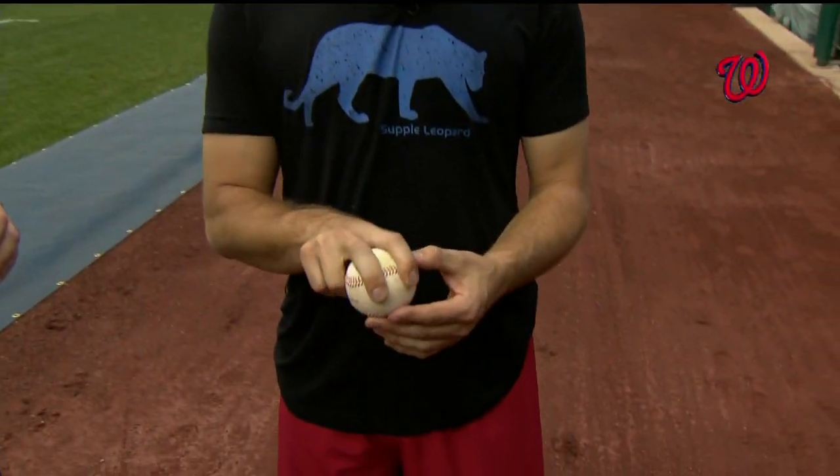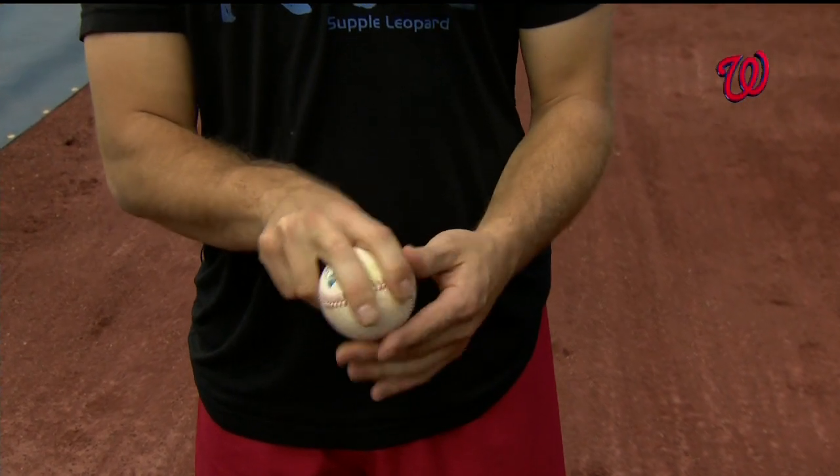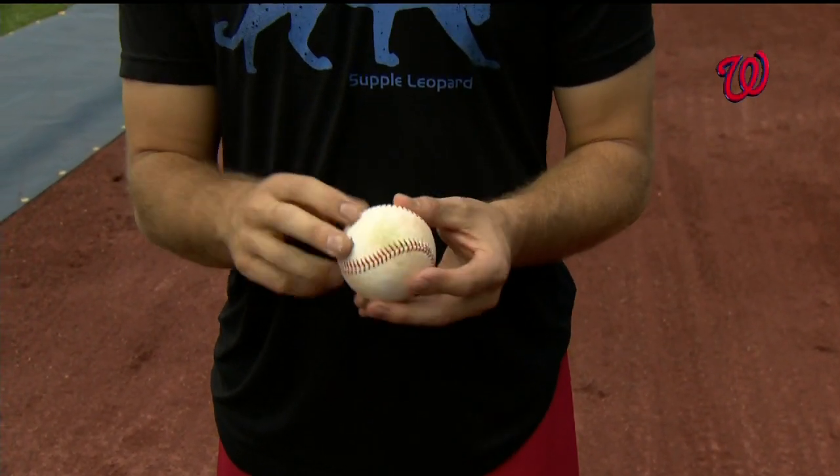Okay, obviously there's always the four-seam fastball. Mine goes kind of across — it just feels comfortable for me. A lot of guys throw those really straight, but mine goes across. Obviously, there's four seams going that way.